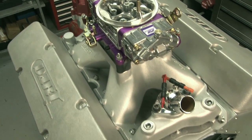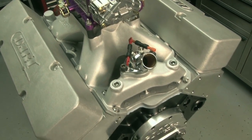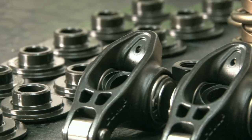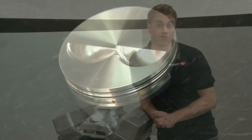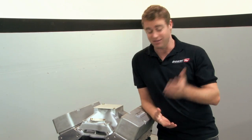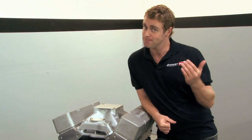How about 440 cubic inches? Gathering together a lot of cool parts, Dart have built one of the biggest small blocks we've ever seen. And coming in at over 440 cubic inches, could this be the ultimate mouse motor for the street? We'll find out.